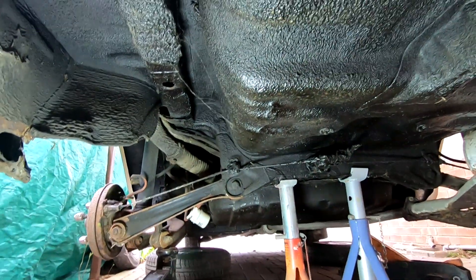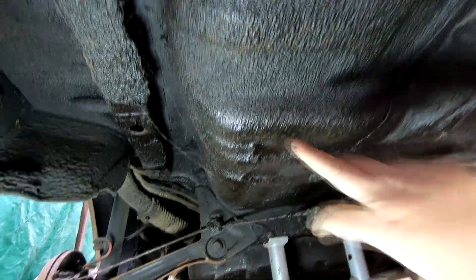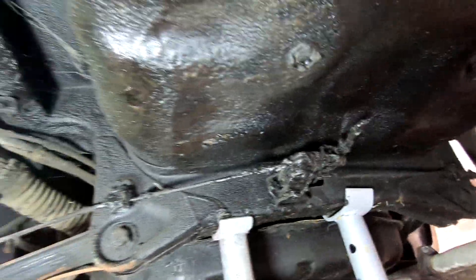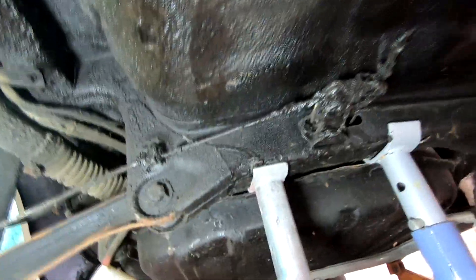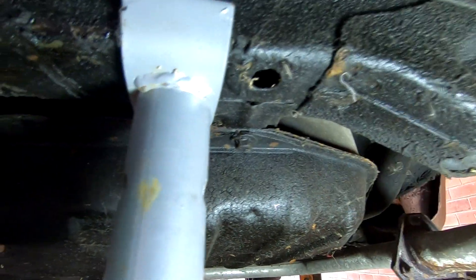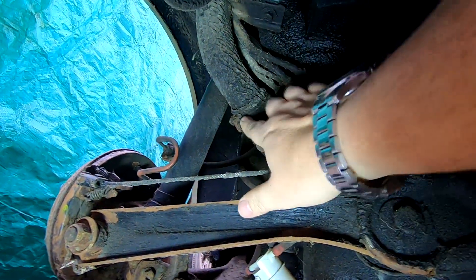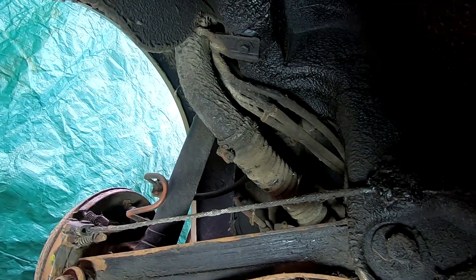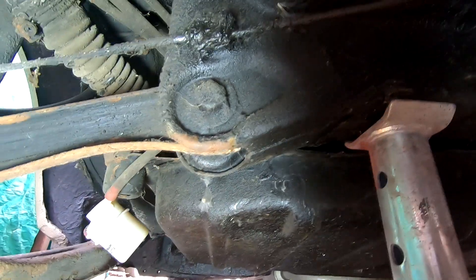Coming under the back of the Triumph Acclaim, as you can probably see, this is all covered in oil where the previous owner sprayed it. That's the handbrake mechanism there, coated in oil and grease — well protected, believe it or not. We've got two bolts here at the back of the fuel tank and two more at the front. I'm going to squirt them with WD-40 first, see if we can loosen that Jubilee clip off, and then undo the four bolts.